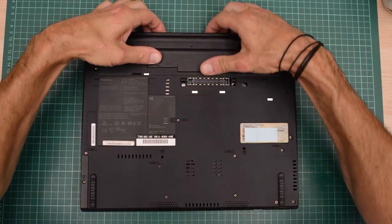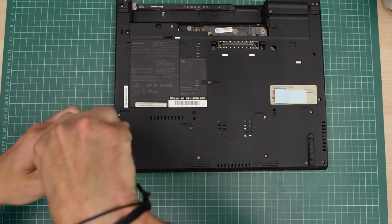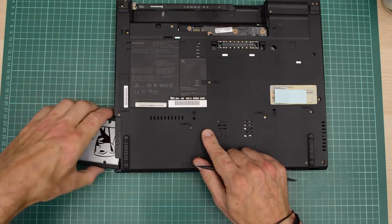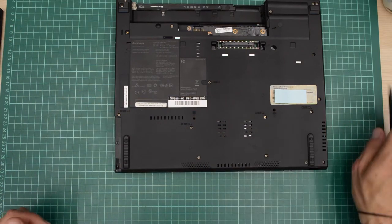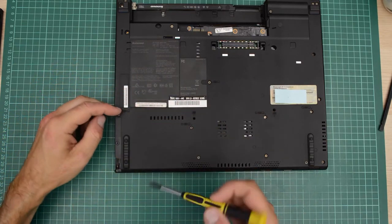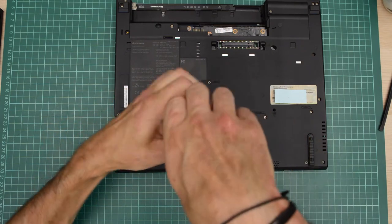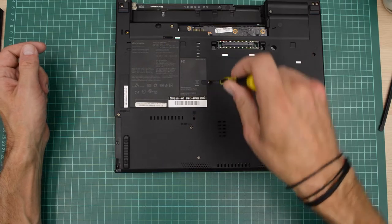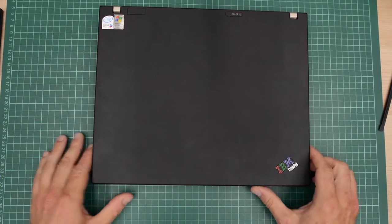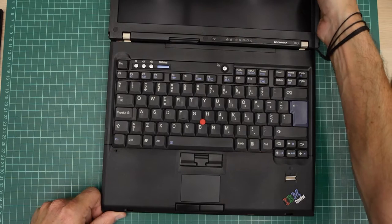So let's get the battery out, and then the hard drive — or SSD I should say. Yeah, these are quite easy to upgrade. There are only 5 screws and they are clearly marked to remove the palm rest. And then there is one screw for the keyboard, and that is enough to get inside the machine actually. It does get a bit more complicated later on.